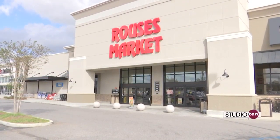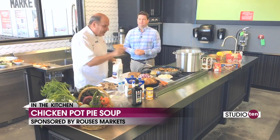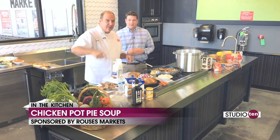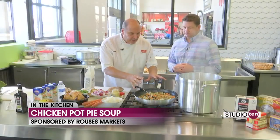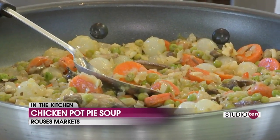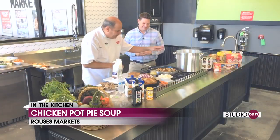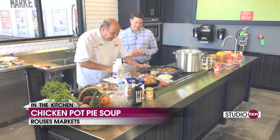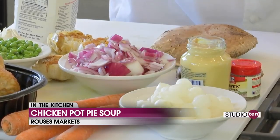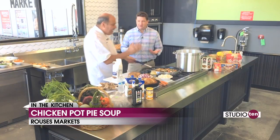It's a Studio 10 first — chicken pot pie soup. Rouse's rotisserie chicken pot pie soup — we're going to make it even easier. This is Chef Nino, by the way. I wish they could smell this smell — get off your couch and get closer to the TV so you can really experience what we're doing here. What we did: we cut up our onions, our mushrooms, and we put some peas, some carrots, some pearl onions. And that's where we are. That's kind of what a traditional pot pie foundation is.